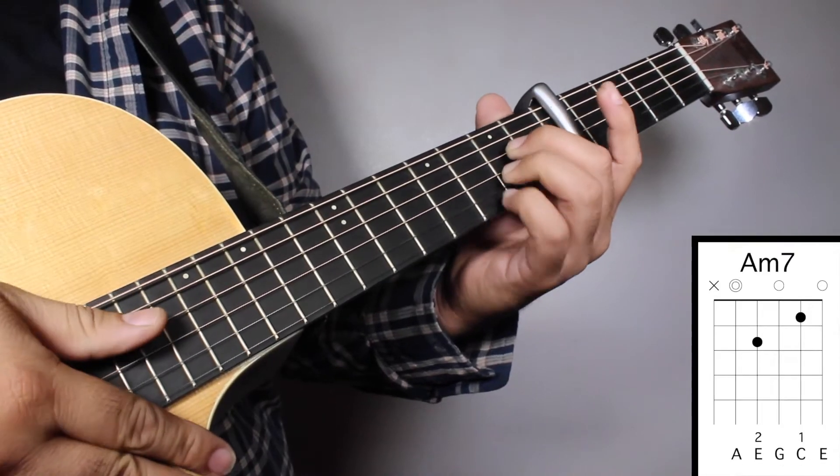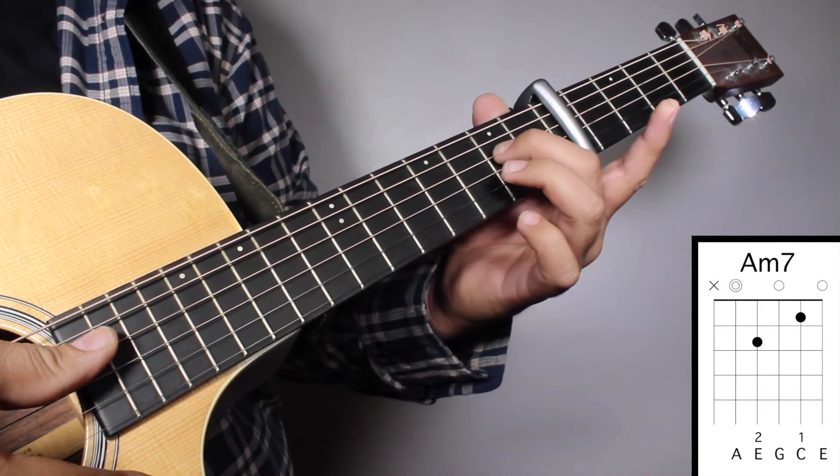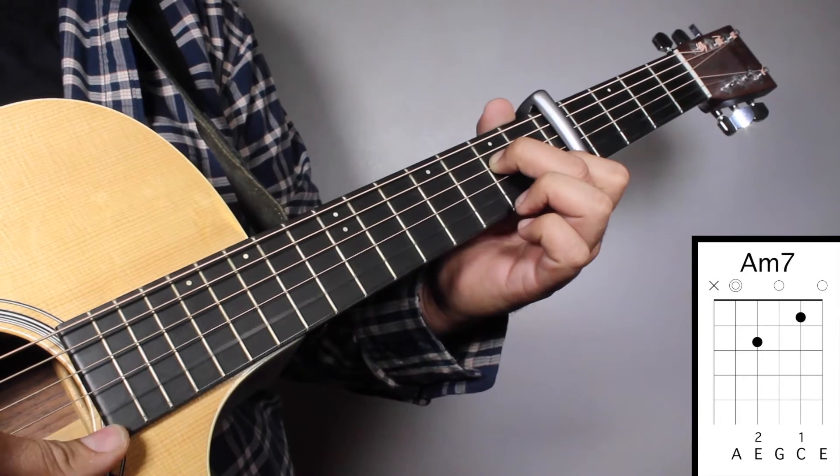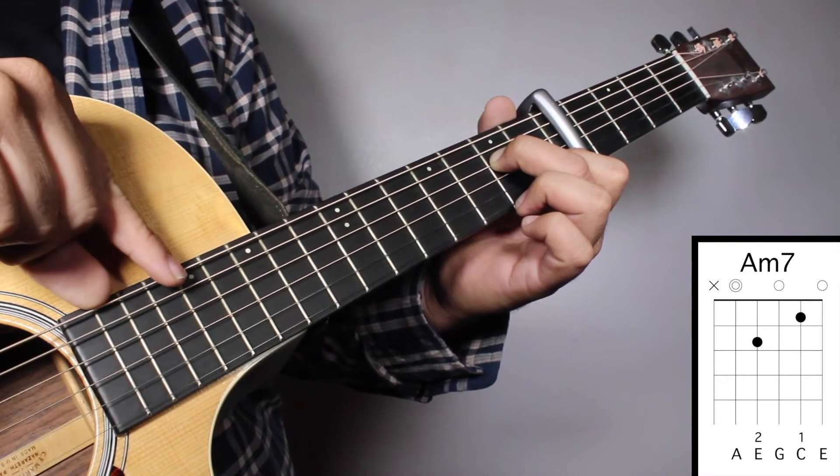Chord No. 7, Am7: finger No. 2 on your 2nd fret 4th string, and finger No. 1 on your 1st fret 2nd string. We're going to strum from string No. 5.